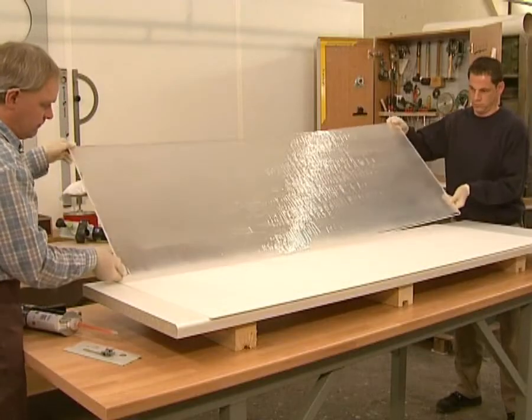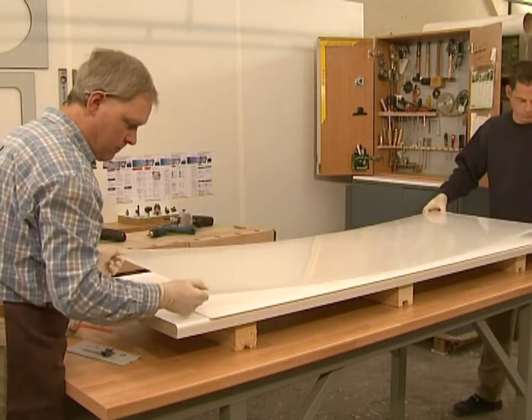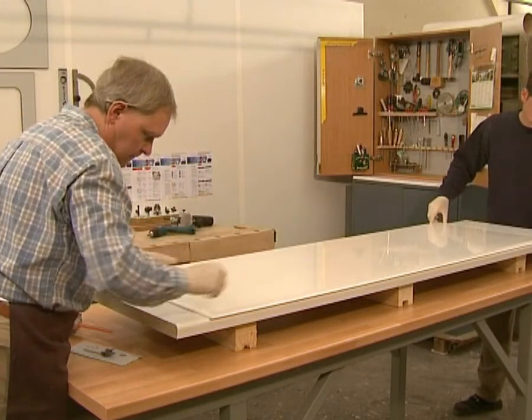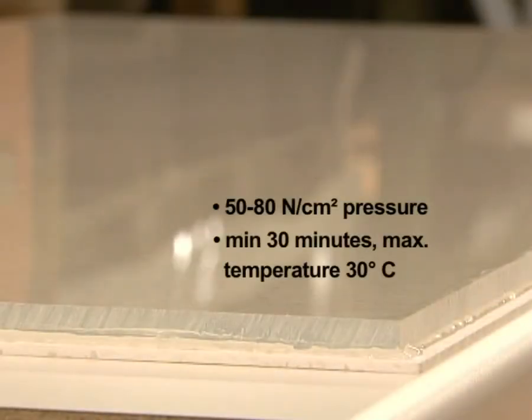Finally, the 3mm translucent gator core material and the acrylic glass substrate are cold pressed at a pressure of 50 to 80 newton per square centimetre for at least 30 minutes at a maximum temperature of 30 degrees Celsius.